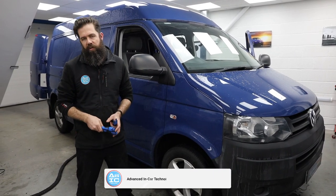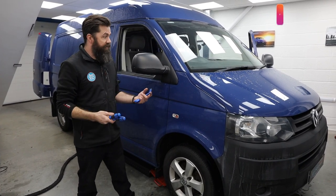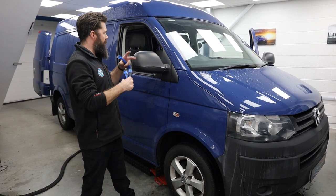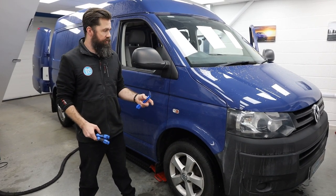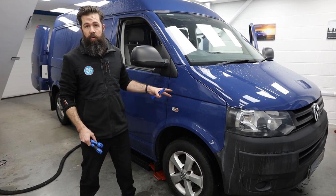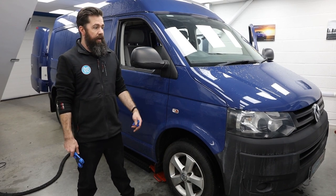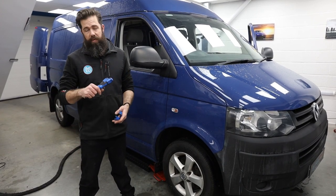Hi guys, welcome to another how-to from Advancing Car. This is a T5.1 — specifically a T5.1 because they all come apart differently compared to the T6s and things like that. What I want to do is show you how to basically take apart the front of your van so it makes it easier to run your cables and stuff if you're being converted. These are much older than the T6s and T6.1s and becoming more readily available, so you'll want to run speakers, dash cams, power cables, anything. If you know how to take your van apart, you can do a better job of it — you're not going to get rattles and you're not going to be snagging cables.